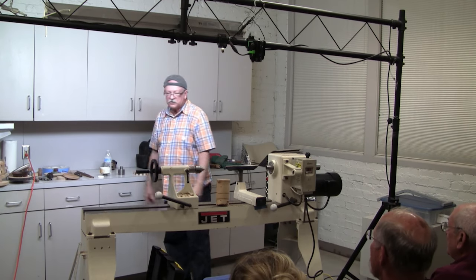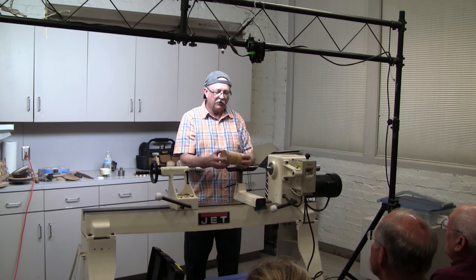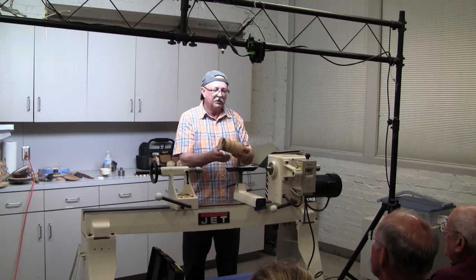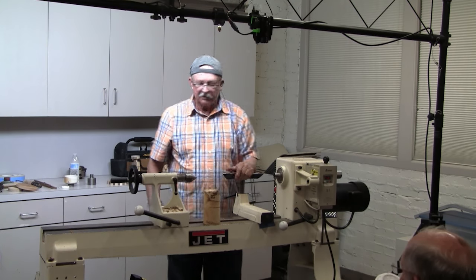We're going to make a sphere, and a sphere is nothing more than being round all the way. To start off, I'm not going to let you watch a whole bunch of chips, but we make a cylinder about the diameter of what you want.